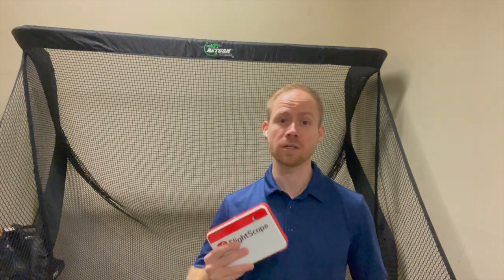Hey folks, in this video I want to go over one of the coolest features of the FlightScope Mevo Plus, and that is the swing video feature.